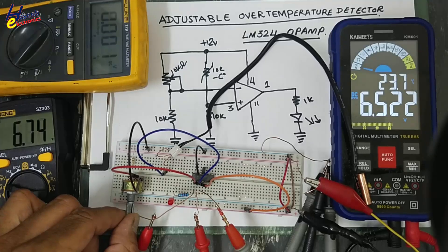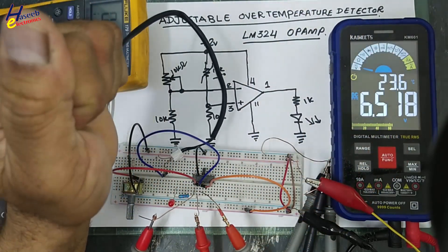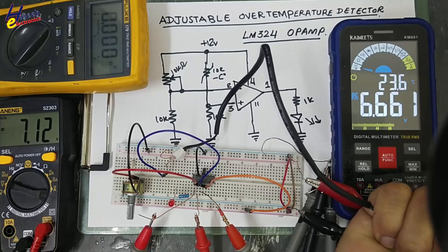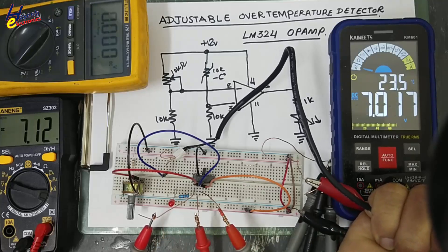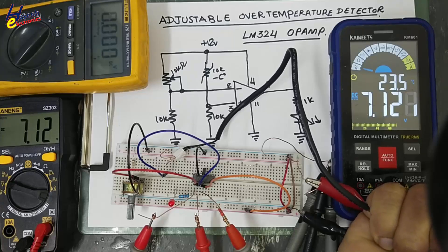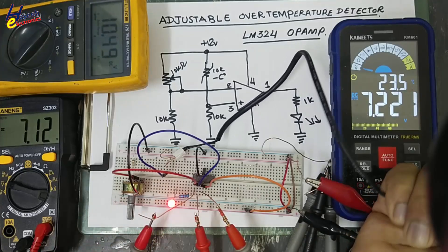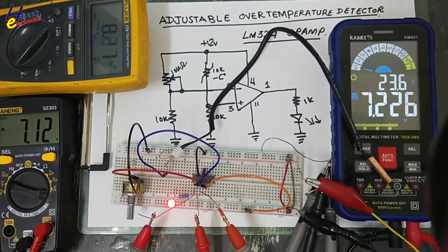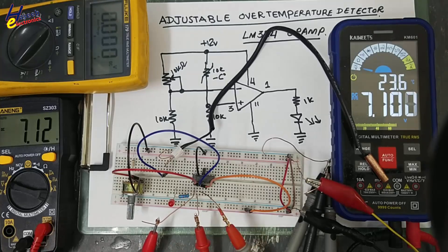Let's adjust to some higher level. I adjusted at 7.1 volts. Now if I hold it to measure the body temperature - 6.67 volts - until now the LED is off. We are using this operational amplifier in open-loop gain. When the temperature increases above this reference point, the output is activated. When it drops below that level, the output will turn off again. Yes, so it is an adjustable over-temperature sensor.